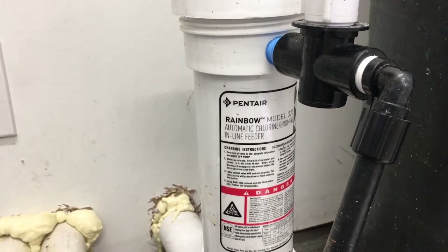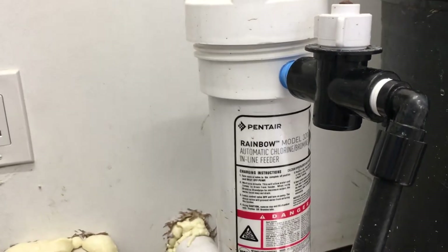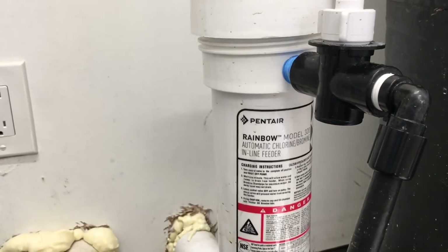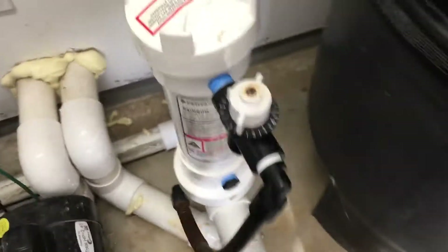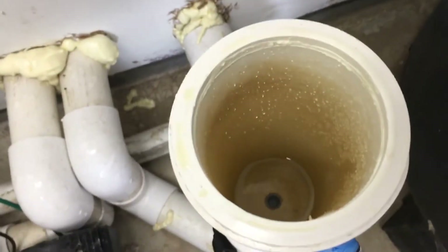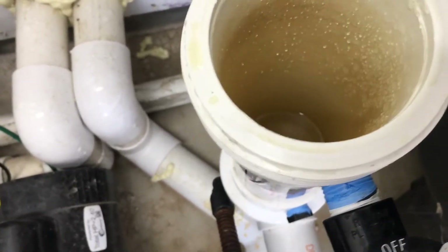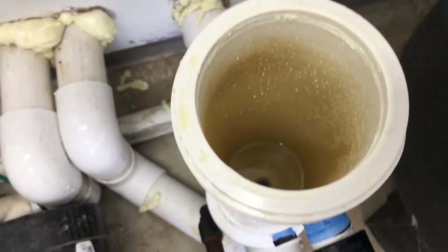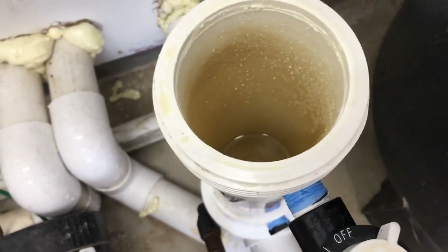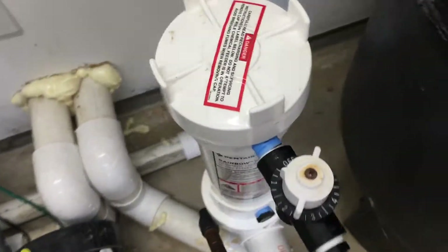I've got an issue with my Pentair Rainbow Model 320 chlorinator. The chlorine pots are not melting down and I think this thing is clogged. So I've got my pump off and the chlorinator off. I don't have any tablets in here so I don't have to worry about chlorine fumes, but there's about two or three inches of water in here and it should be empty. It should be draining, but it's not. So we're gonna remove this thing and see if we can't figure out what's going on.